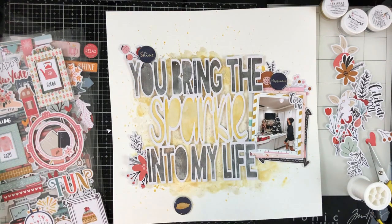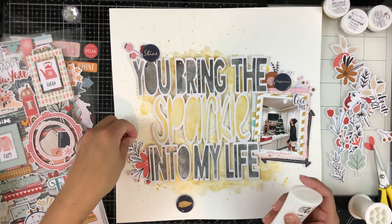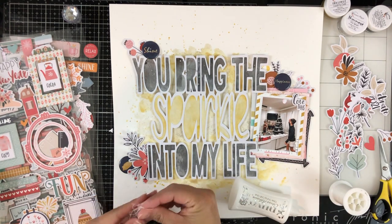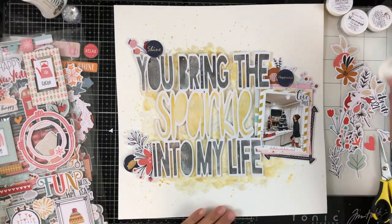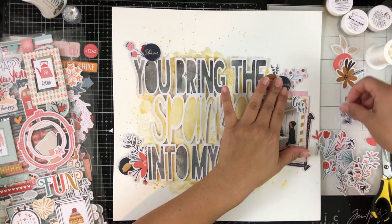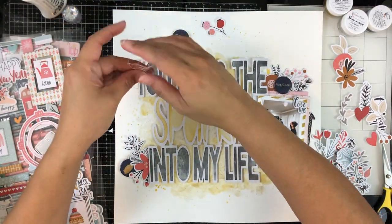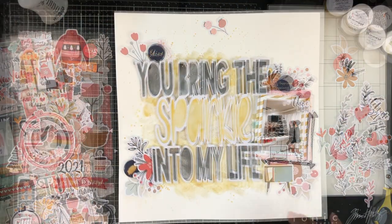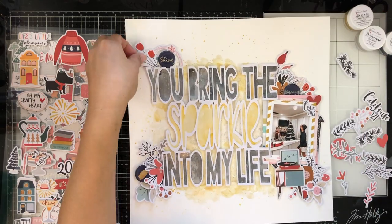I like to rough up the edges just to give dimension and interest to each of my little clusters. I'm tucking in some of these leaf pieces and I apply glue just to the very tip of it where I'm tucking it in, so that the ends that pop out can still lift up. Then I'm going to tuck that little exclusive dot into that little cluster. I do add tangled thread underneath each of those little dots — that's just something I like to do. I take off the pop dot that comes on the back of the dots, since I add thread; it's easier to make sure everything is adhered to the page when I remove that little pop dot.